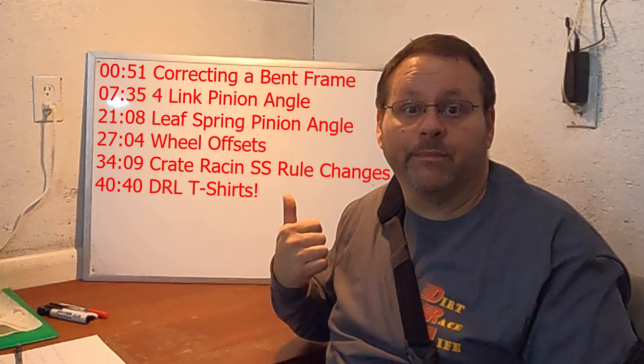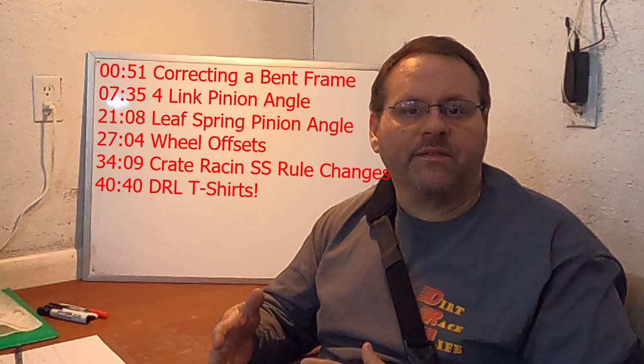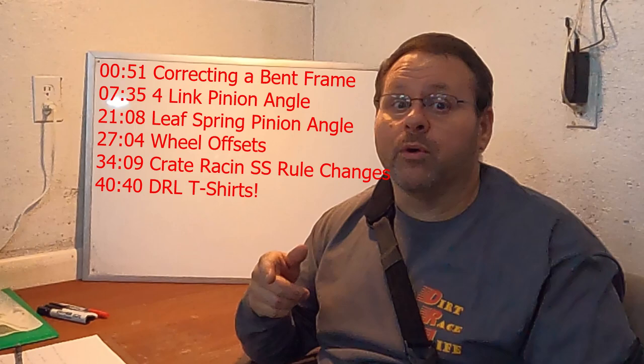Hey folks, Jason here with Dirt Race Life. This video's got a little bit different format. I'm going to put chapter markers on the timeline for this — pop them right here, hope they show up. So go through that and if you want to jump around, because there's several different things I want to cover, everything from the car itself all the way to the new rules for Crate Racing USA street stocks for 2022. So with that, let's get busy.